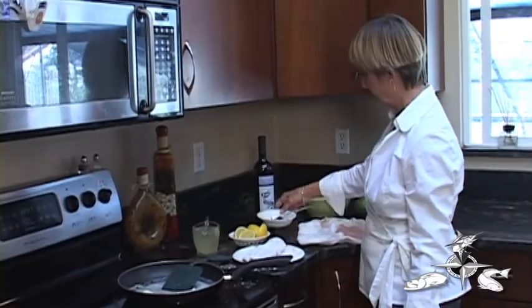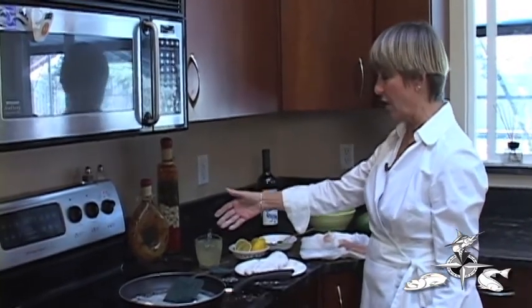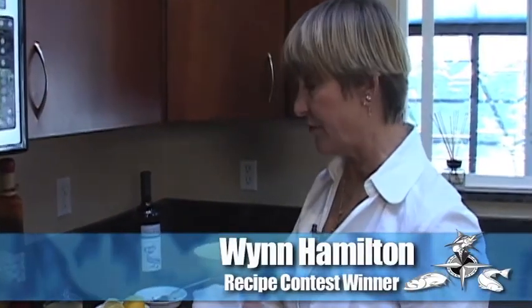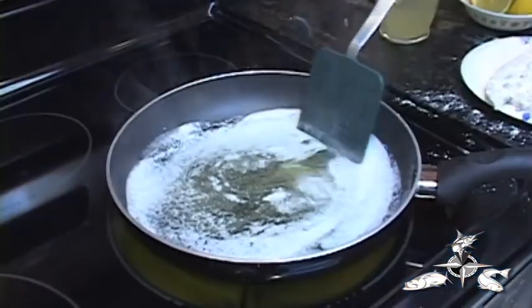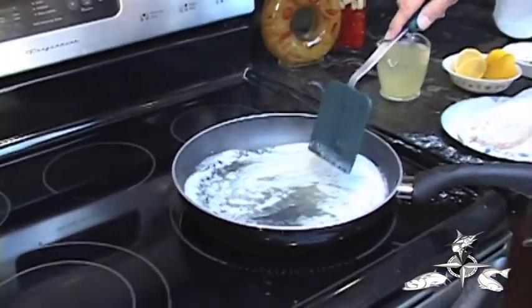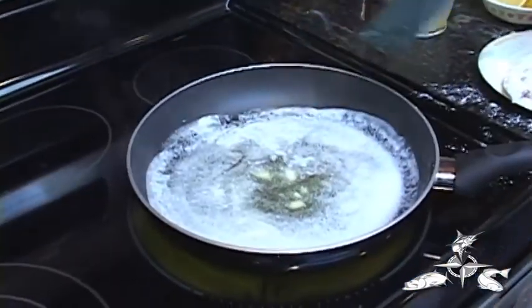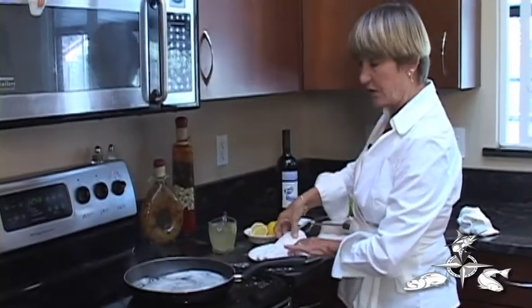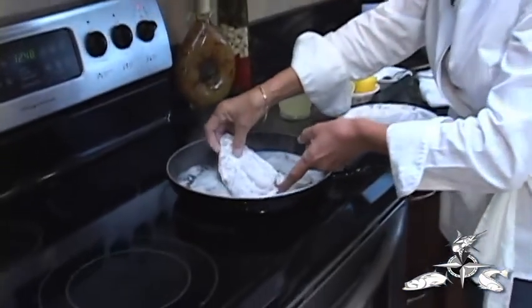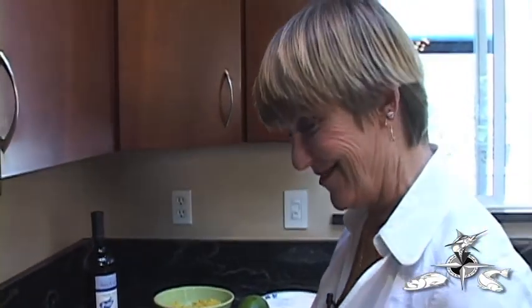I've crushed my capers and prepared the lemons for squeezing. I have my broth — you could use a fish stock or a vegetable stock. In this case, I'm using a nice fresh chicken stock. The butter is almost ready. You have to be careful that the butter doesn't burn, but we want to bring it right up to a good sizzle before we add the fish to the pan. So we'll keep it on this high setting.